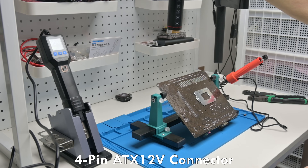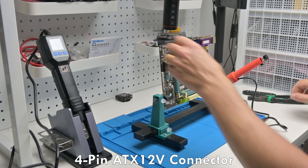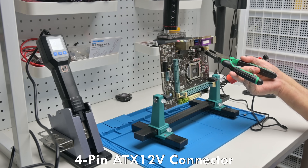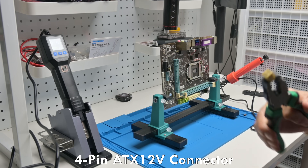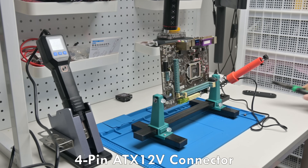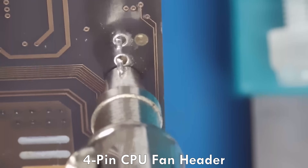The reason I struggled with desoldering in the past is because motherboards have multiple layers, and the solder joints that connect to ground act like heat sinks, whisking away the heat and making desoldering very difficult. I have some footage here that shows exactly what's going on.